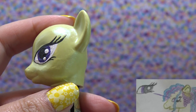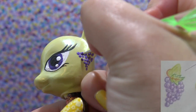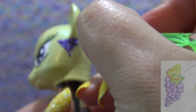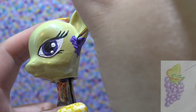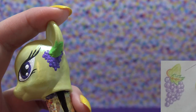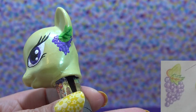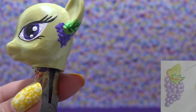Off camera I drew in her bottom eyelashes — I had to do that off camera because they're very thin and I need to get really close to make sure I place them correctly. Now I'm going in with my dotting tool and purple acrylic paint, dotting on the bunch of grapes on her ear. I used two shades of purple — a light purple first, then dark purple over it to make the grapes pop. Then I went in with green to draw the leaf, added veins with a darker green, and drew a little curly vine from the grape bunch to the back of her ear.